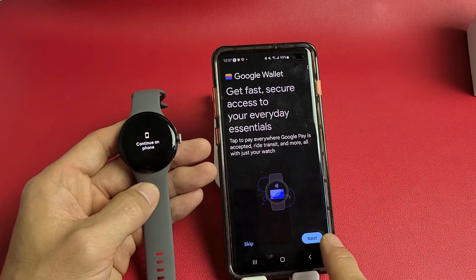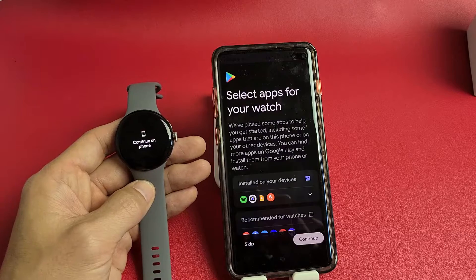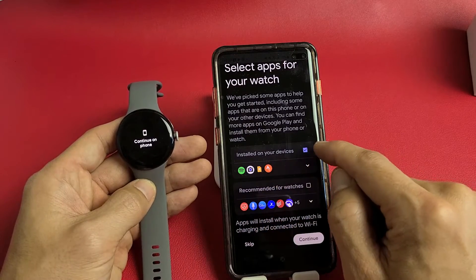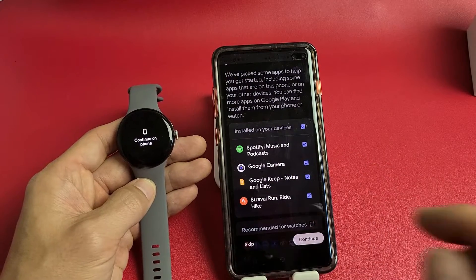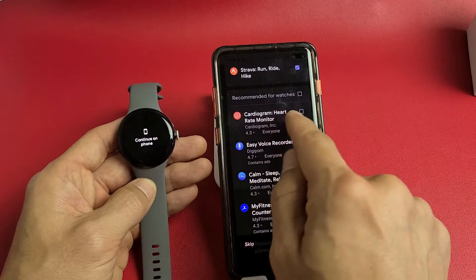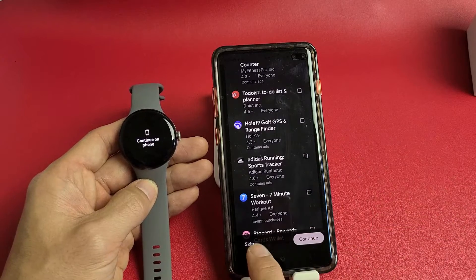Google Wallet — tap next to set it up, or skip it and set it up later. I'll skip that and set it up later. Then select apps for your watch — scroll down to see apps already installed on your devices, and there's also a 'recommended for watches' section with things like heart rate monitor, sleep, relax, music, and more. I'm going to skip that for now.